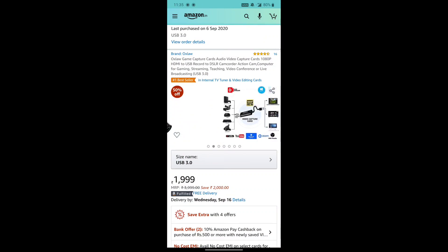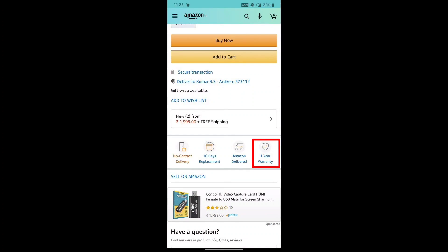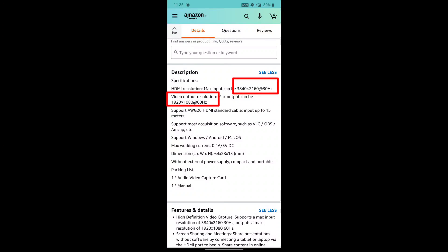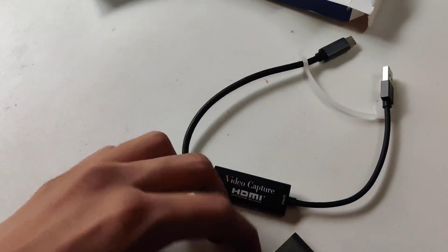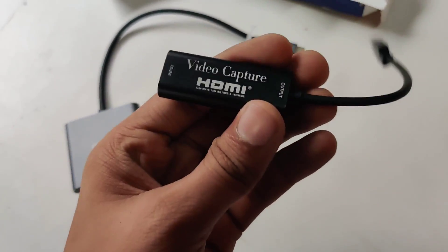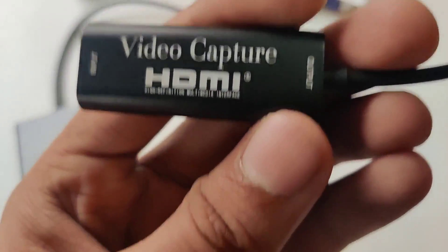I ordered this product from Amazon. There are two versions — USB 2.0 and 3.0 — and as 3.0 is the latest, I ordered this one. This product has a 1-year warranty; if you have any defects or problems you can return it to the seller. It claims a maximum input resolution of 4K 30Hz and output of 1080p 60fps. My device is a OnePlus 7, so I need a Type-C multiport adapter. I'm using a Piebox brand adapter, which also claims a 1-year warranty. I'll show you the Amazon product details and provide the product link.